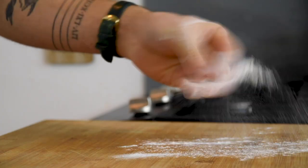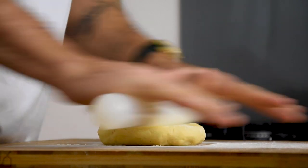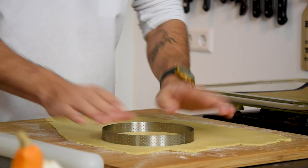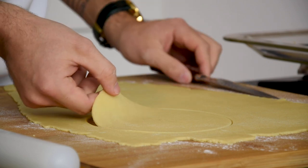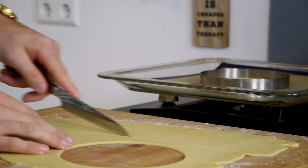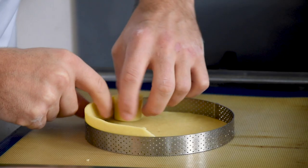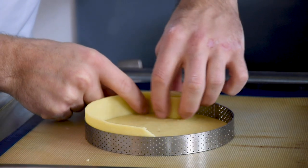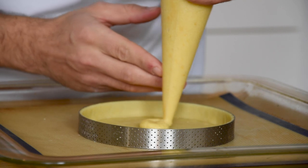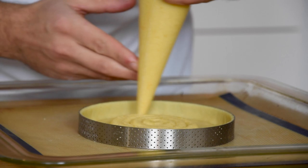Now cover your worktop with flour and roll out the dough until it's around 3 millimeters thick. Cut the dough with the desired baking ring and place it on a silicon mold. Cut the remaining dough for the sides and press it carefully to the bottom. Now remove the excess dough from the back of your knife. Then pipe a thin layer of the almond frangipane on the bottom and bake it at 170 degrees Celsius for 30 minutes.